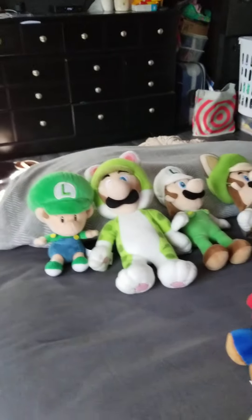Hey everyone, it's Turbo134, and this is my plush collection 2022.